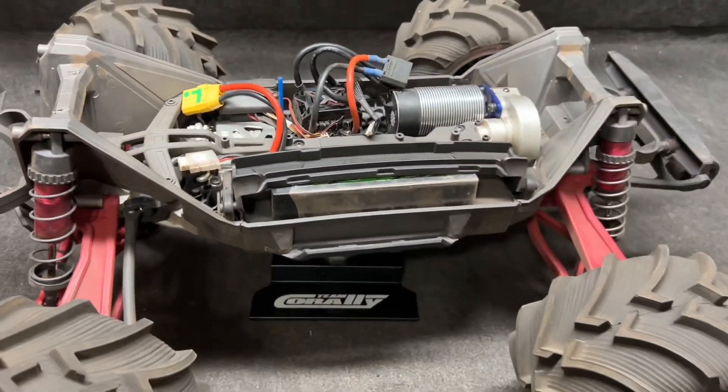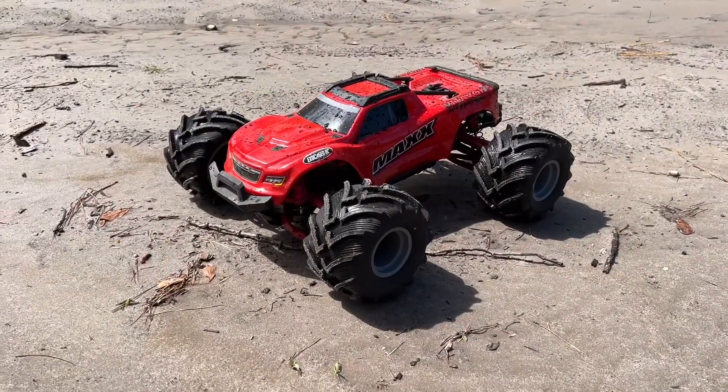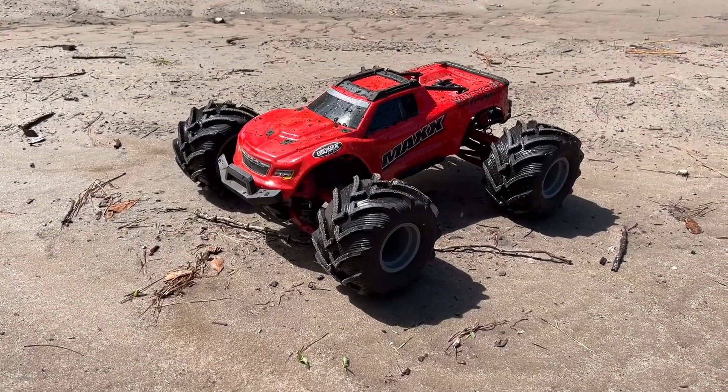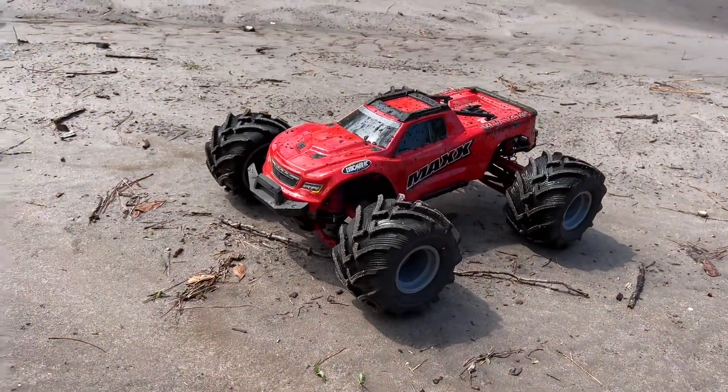A whole lot of it on this thing is about to get wet. This thing sure looks wild. I have not changed the gearing — still 24/46 — probably going to be stressing a little bit.